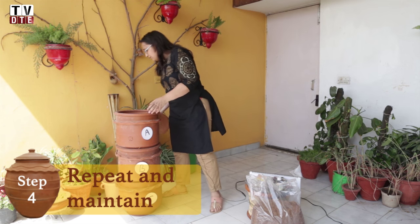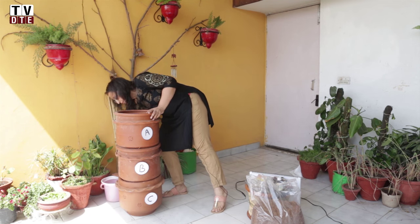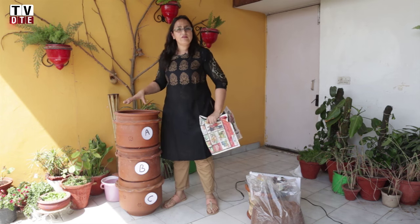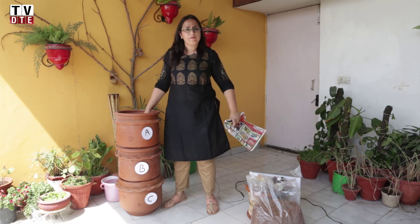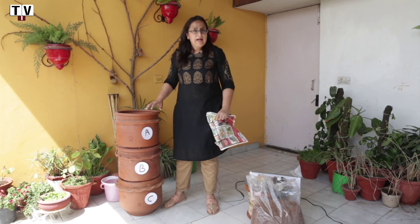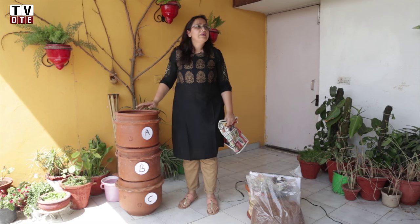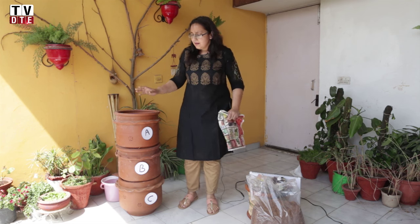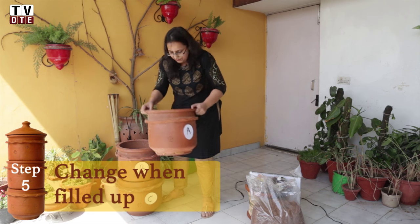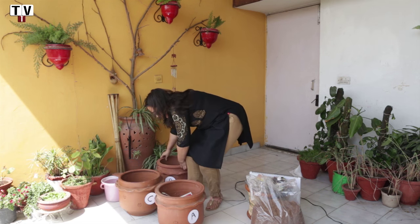On day two, we do the same process: take off the extra sheet of newspaper on top, put our waste over the remix powder from the day before, and cover it up again with remix powder. We keep doing this daily until we fill one of the units.